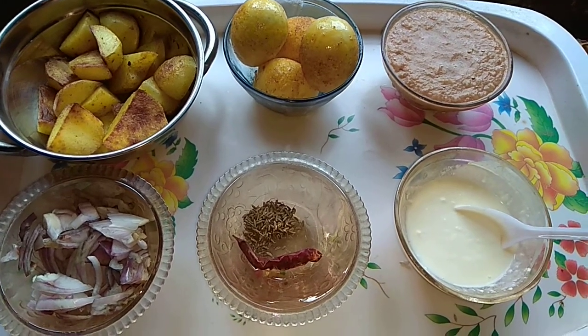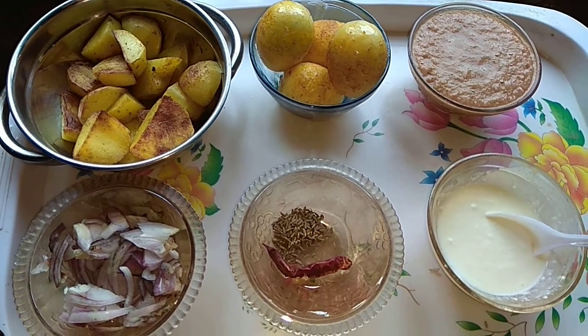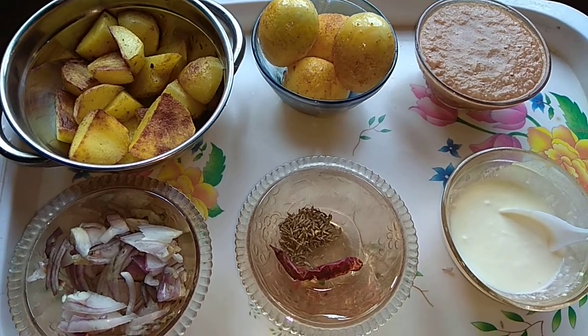Hello, we're getting this amazing recipe for today. We're getting a simple recipe that I am going to use. This recipe is called Dimer curry and Dim kasha.